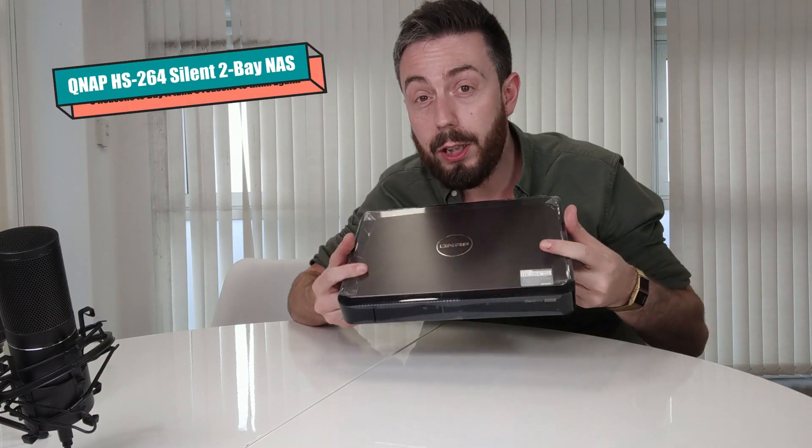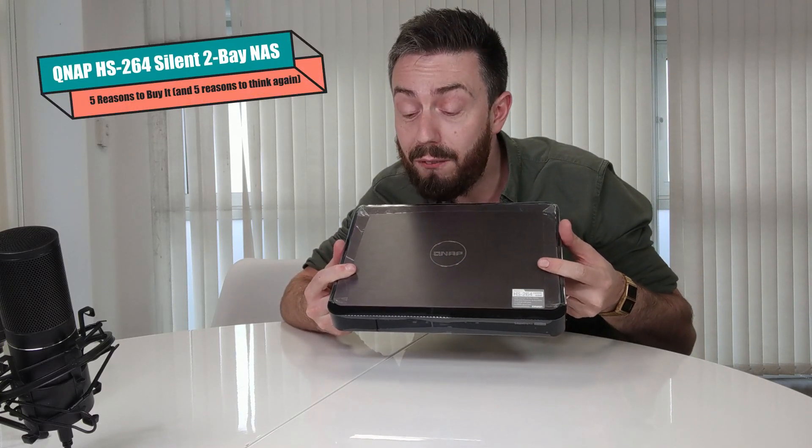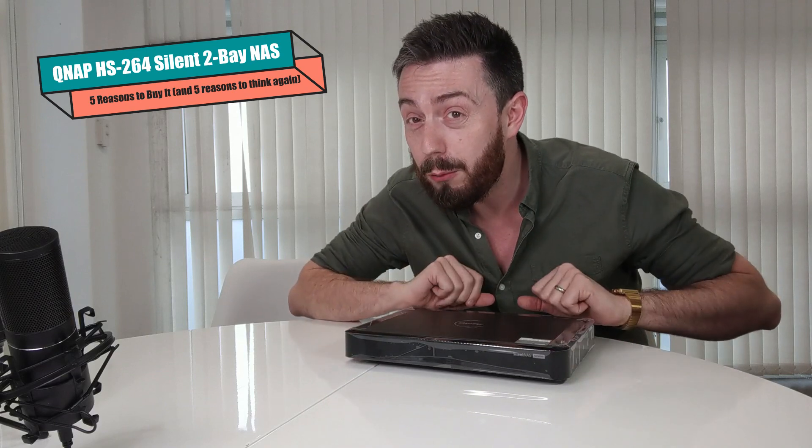Hello and welcome back. It is time for another 'Should You Buy.' Here are five reasons why you should consider buying the new QNAP HS264, and five reasons why you might want to give it a miss.